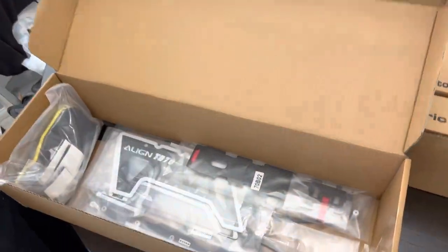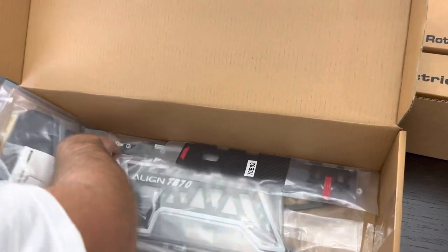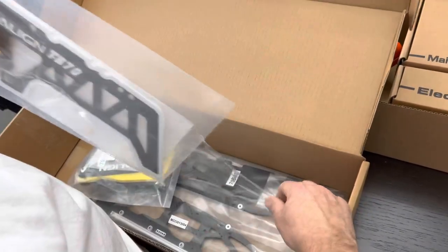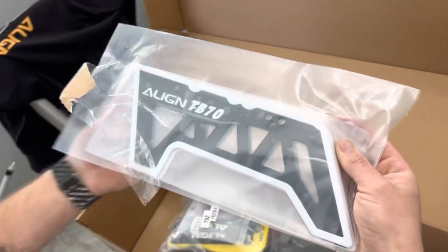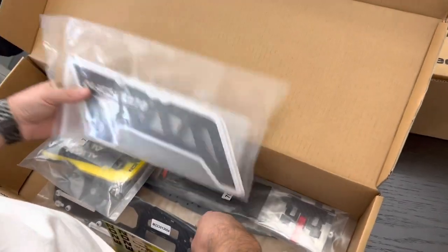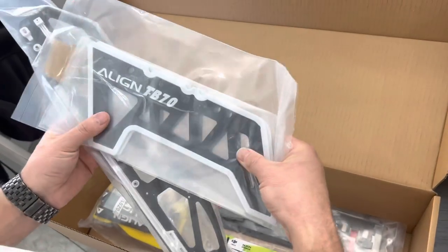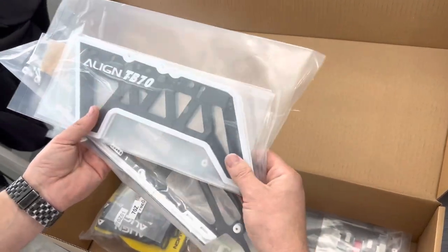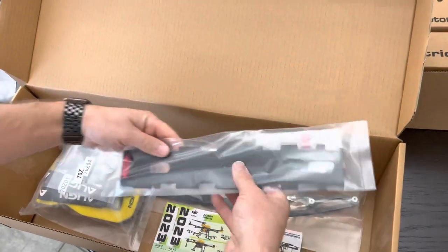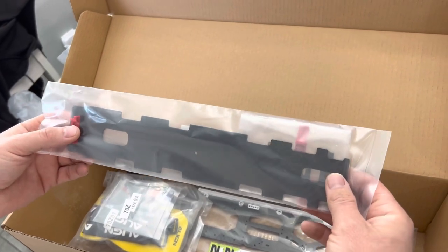It looks like they're still going with the stacking frame design. You've got uppers and lowers — nice and light feeling, stiff, with a lot of plastic molding on there for durability.